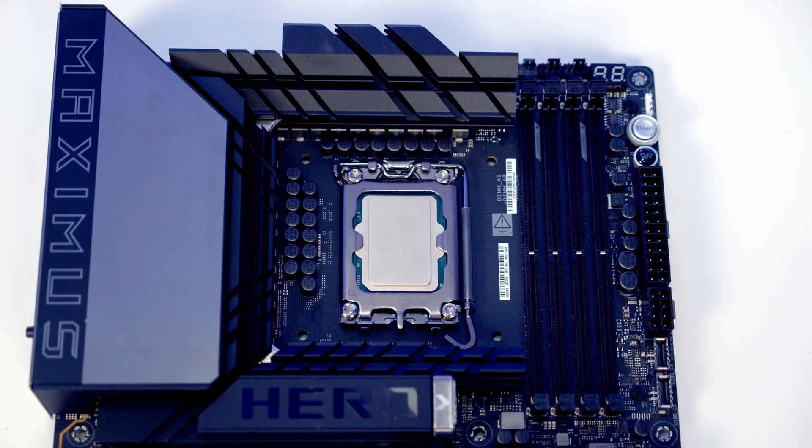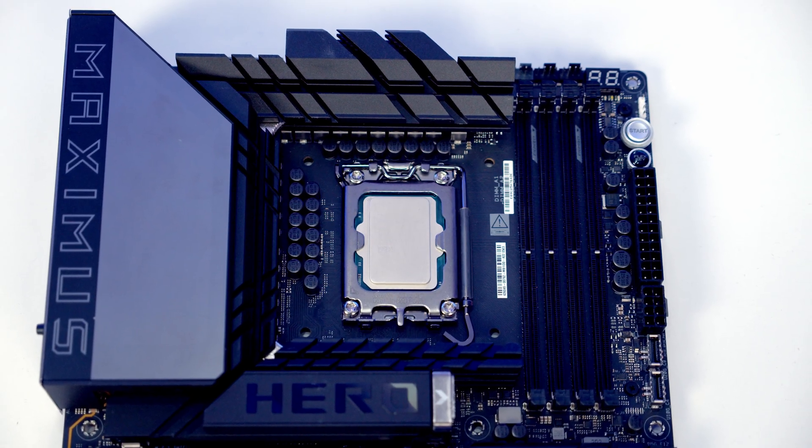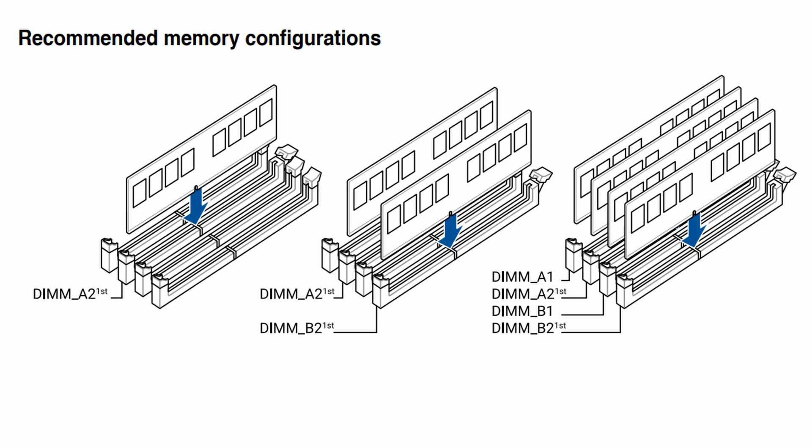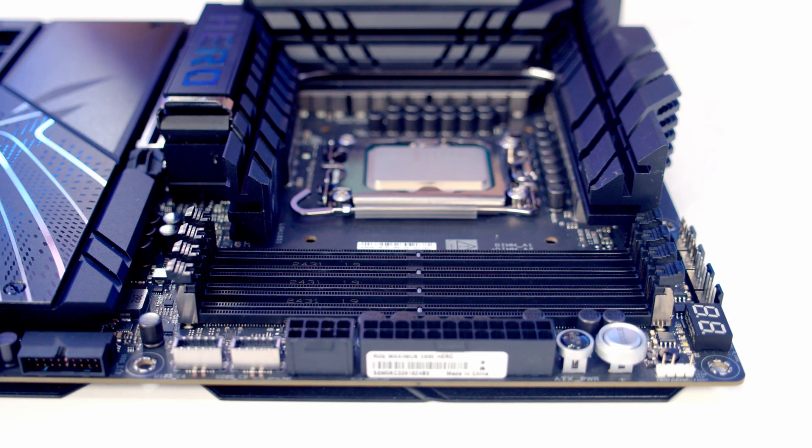Unfortunately on our Intel board it's covered with another sticker, but you can see it on our AMD board. In general it is the second and fourth slot along from the CPU, which are A2 and B2, and you're going to have to install in these slots if you want your RAM to access dual channel.